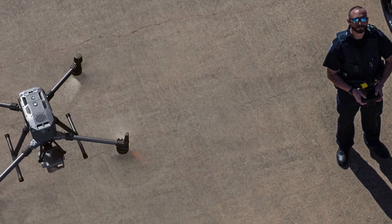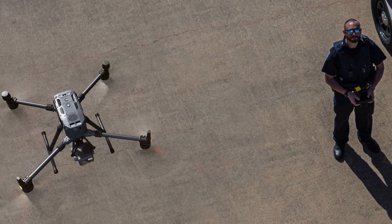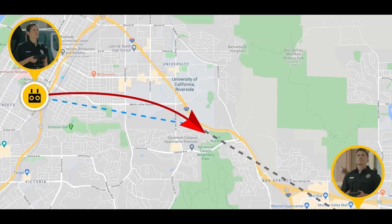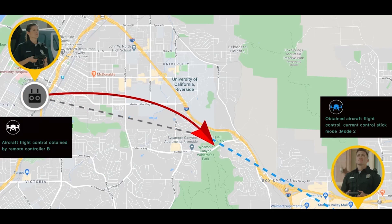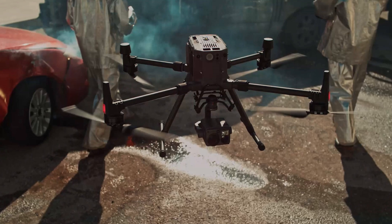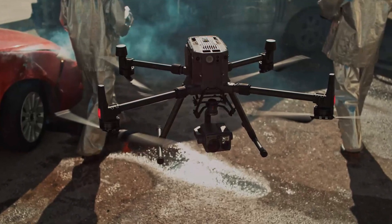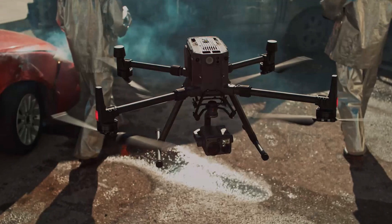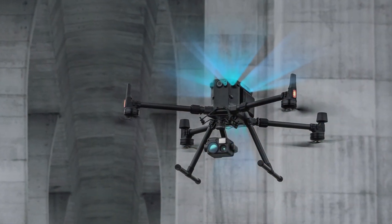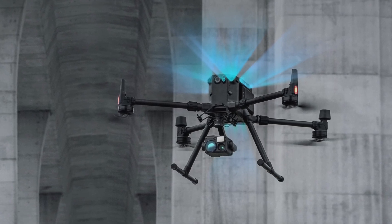The Matrice 300 RTK also comes with advanced real-time kinematic positioning capability. RTK uses live GPS data to correct drone positioning mid-flight, ensuring the drone flies with locational precision. This is incredibly helpful when inspecting power lines, because veering off course could lead to costly collisions. You can also safely rely on RTK positioning for automated routine inspections, reducing the risk of manual human errors in piloting.